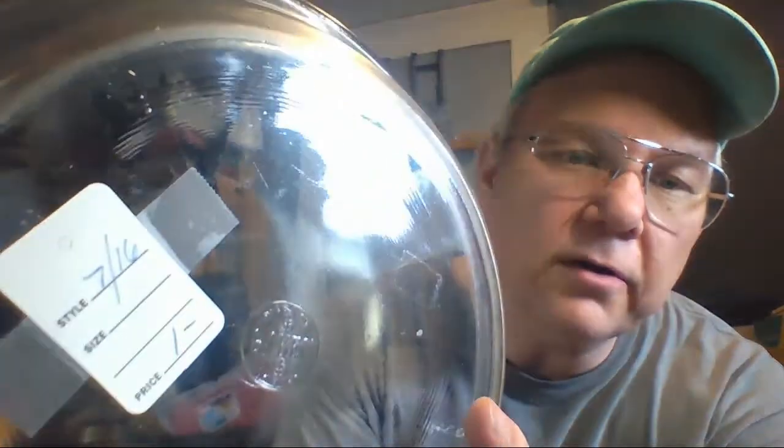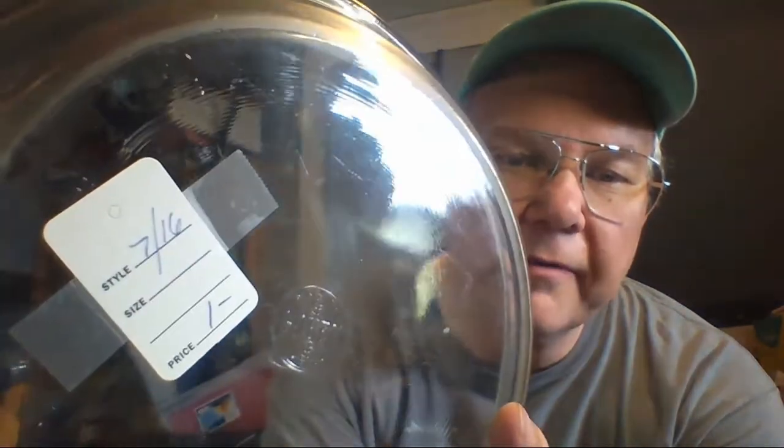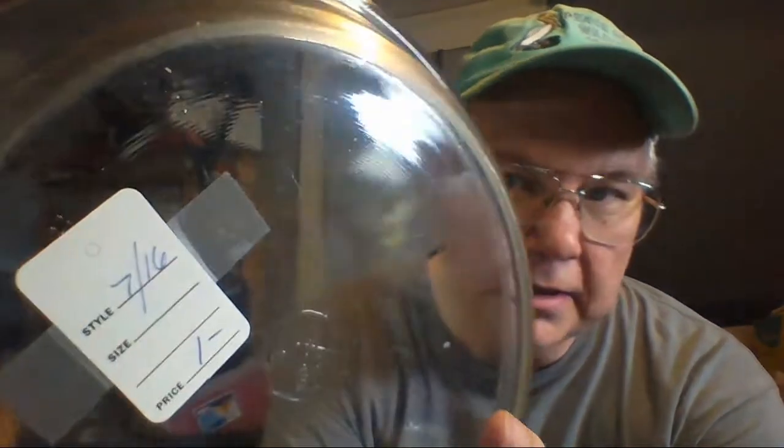I got this at my neighbor's closet for a dollar. If you look at the Pyrex symbol on the bottom, right above the R, it has a dollar sign. Go ahead and look those up for yourself — just search 'Pyrex dollar sign' and you'll see.